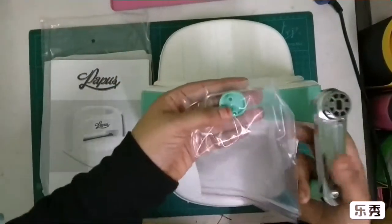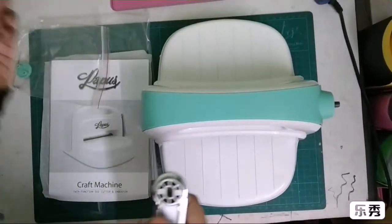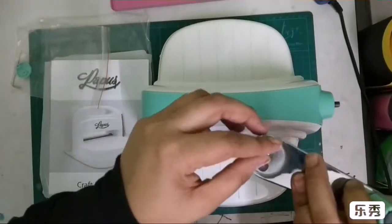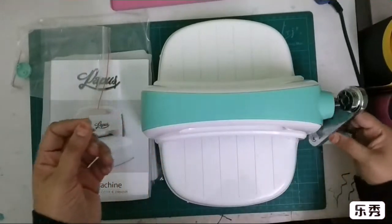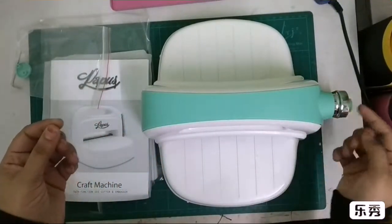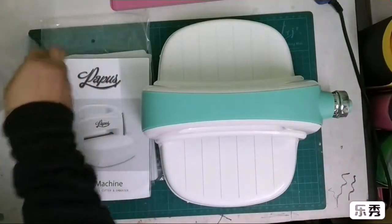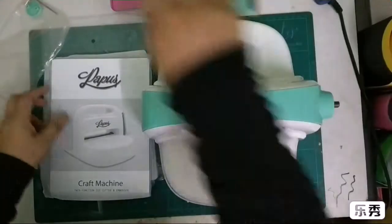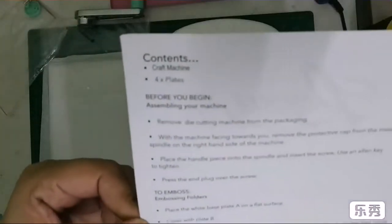Then you get the handle. All you need to do is just fix it with one bolt — it goes right in there. Here's the handle, you just need to put it here and then put the screw and tighten it up. It also comes with a manual where you get all the information.